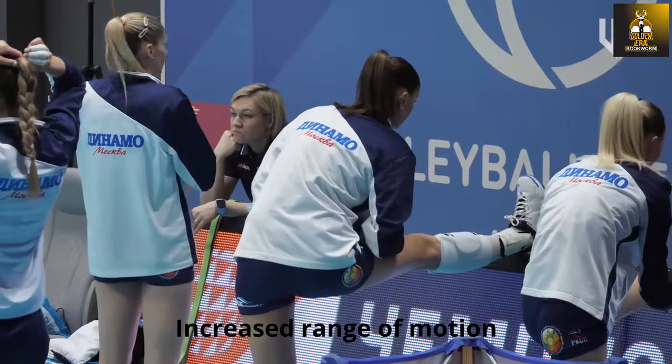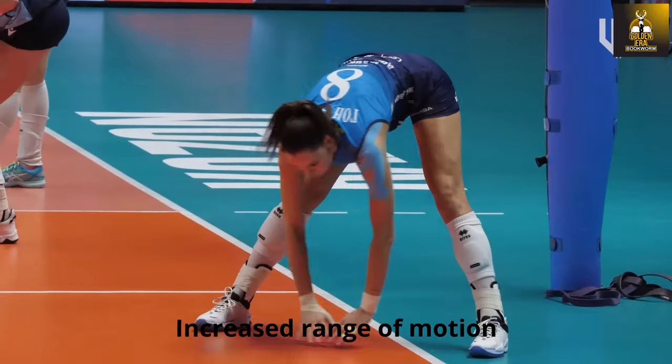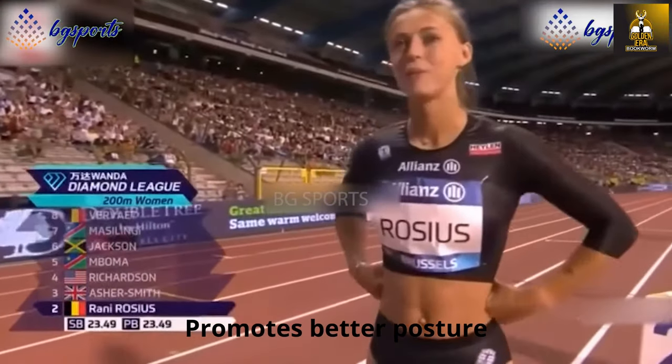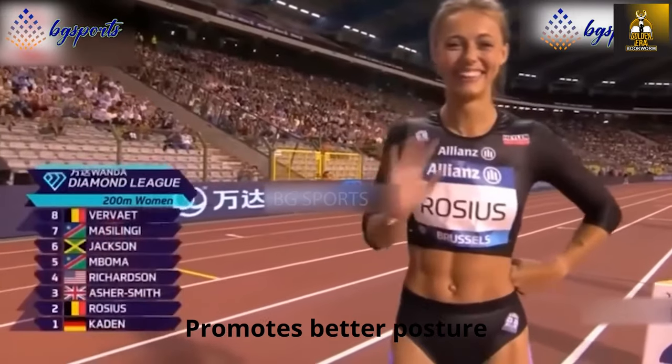The Nordic Mini Bench helps to increase the range of motion of the hamstrings, which can lead to better posture and less back pain. Strong and flexible hamstrings support the lower back and pelvis, which contributes to an overall better posture.